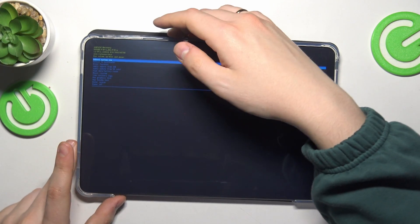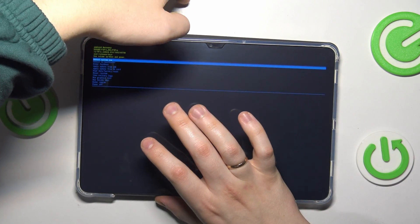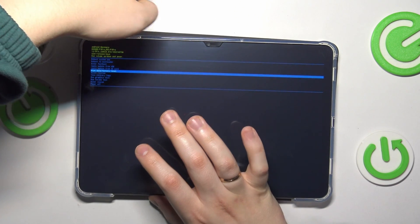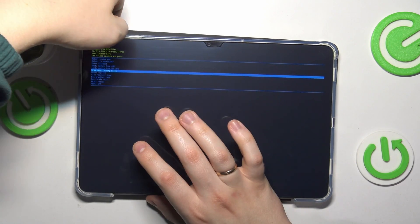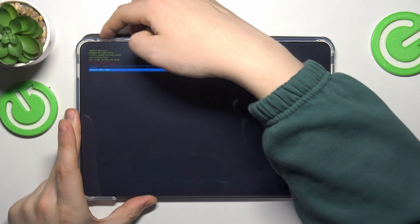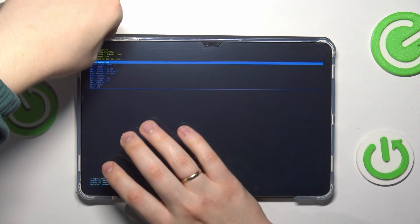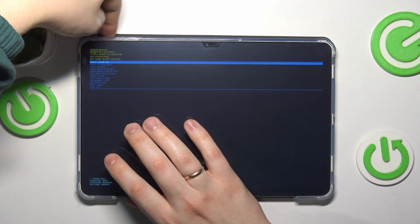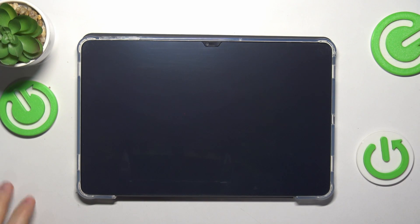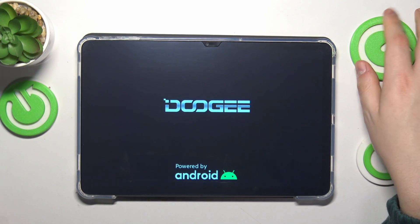Here is the recovery mode. Now amongst the options select Wipe Data / Factory Reset and press the power key to confirm, then select Factory Data Reset. Once the wipe has been completed successfully, select the Reboot System Now option, confirm by pressing the power key, and the tablet will reboot into the initial system setup interface.